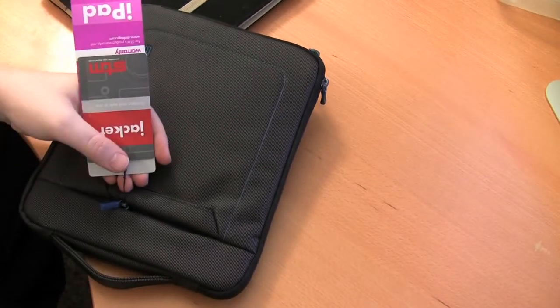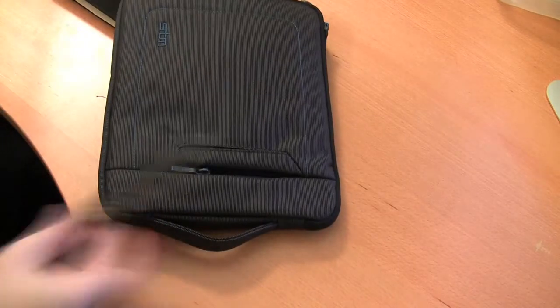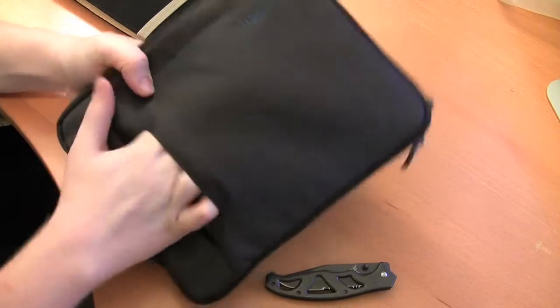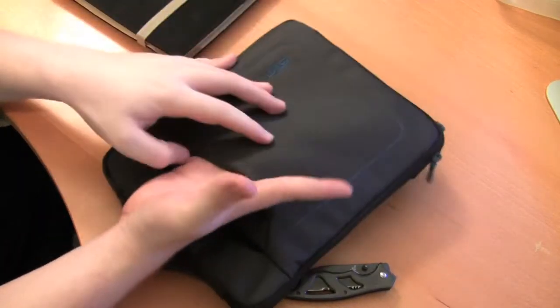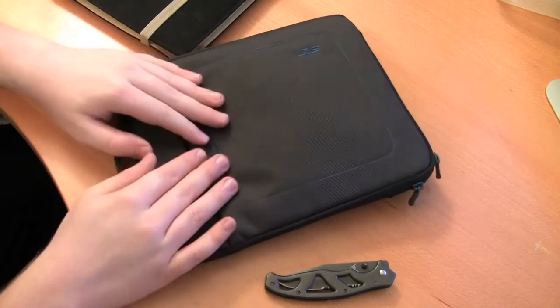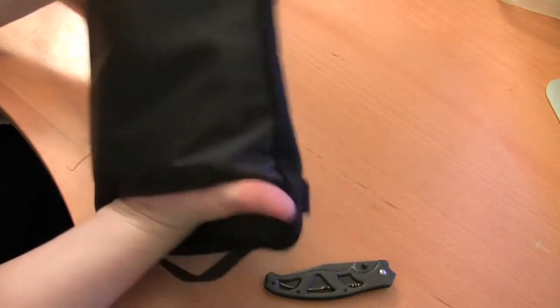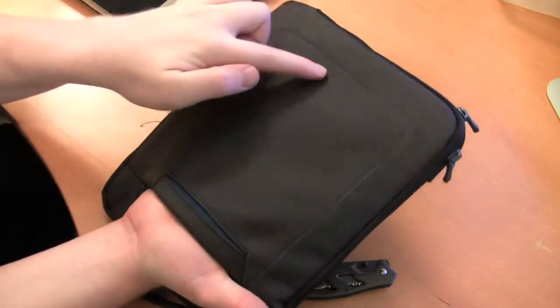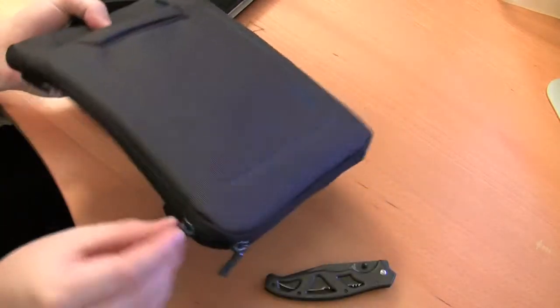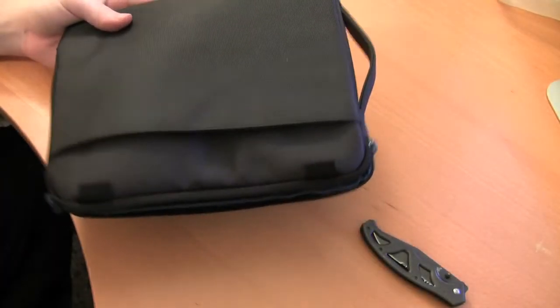This is the STM iPad Jacket. On the front you have two pouches — one right here that's pretty deep, it goes all the way down, so it would be good for cables or a little headphone. It's not too big but it's a nice size and there's no zipper — it just flips right in. There's also a hidden zipper pocket that goes all the way to the bottom — that pouch is huge. And there's even a little pouch on the back, though a magazine won't fit in there — it's too small, maybe something smaller and vertical.